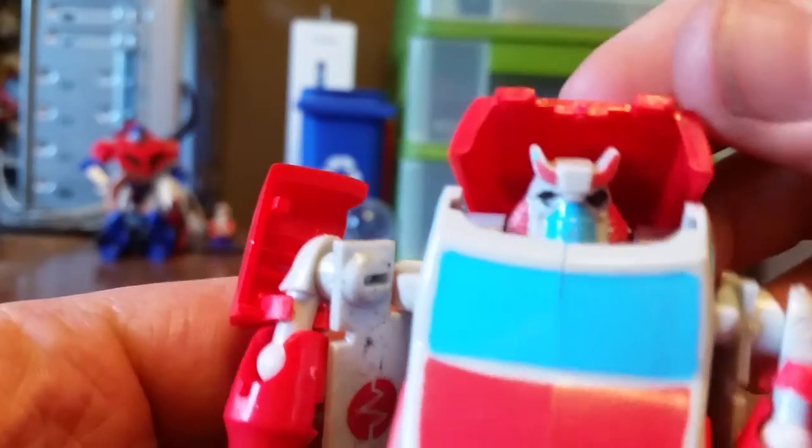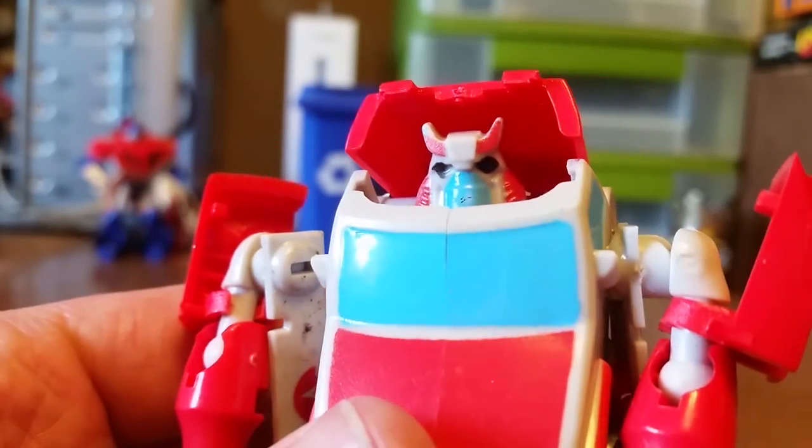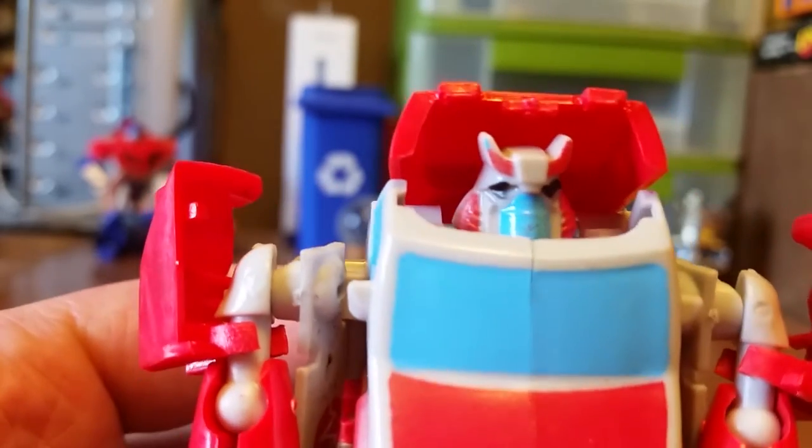So here's the figure. Look at those dead eyes — it looks like he's seen some shit, and that shit sucked his soul right out. And as his soul was leaving, it left a little crud on his chin. That's quality for you.